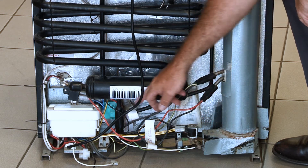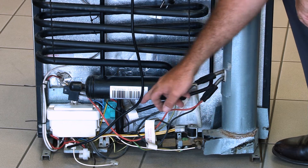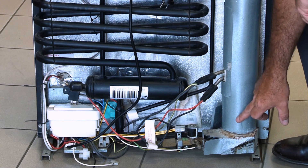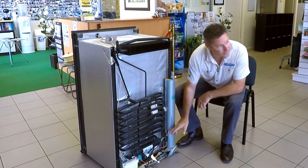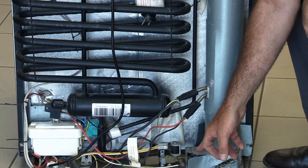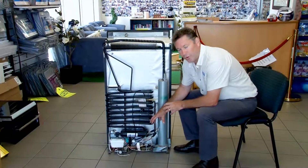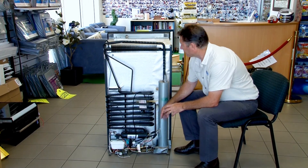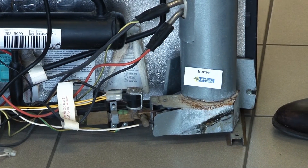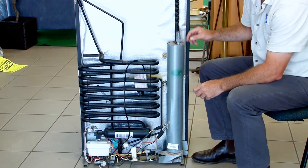The ammonia and the water is in here. The ammonia comes down through this bottom tube, and here we've got our boiler. With the three-way fridge, you've got a 240-volt element, a 12-volt element, and you've got your gas — those are the three ways of heating that burner up, which will turn those liquids into steam.